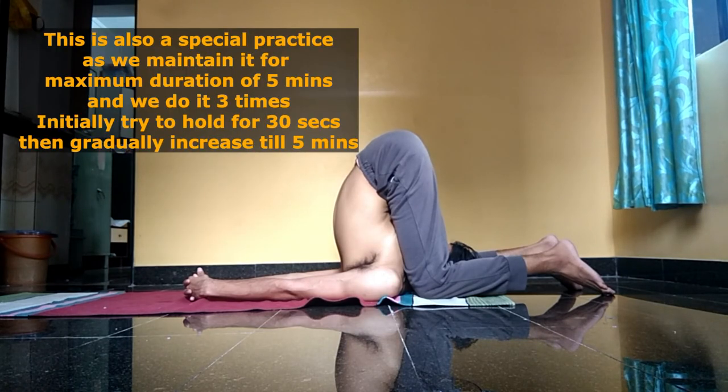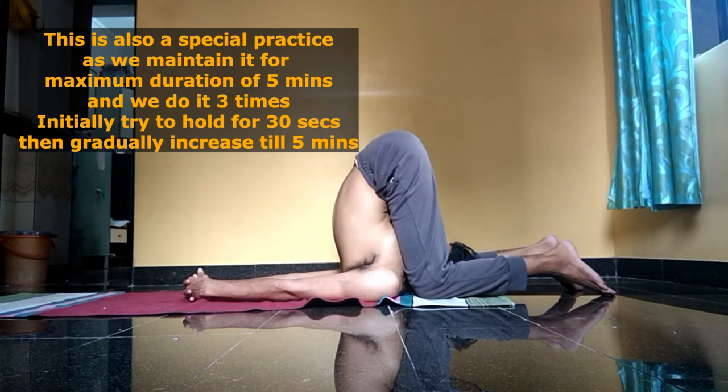Shivasana is also maintained for a maximum duration of five minutes and practiced three times.